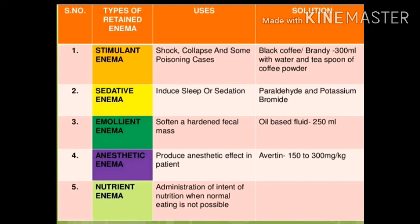Stimulant enema: we want to stimulate something. If the patient is in shock, collapse, or unconscious, we want to stimulate the patient. If there is poisoning, we want to stimulate the patient's peristalsis so that the poisonous substance will be removed. We can use black coffee or brandy — 300 ml with water — or a teaspoon of coffee powder. These are examples of stimulant enema.